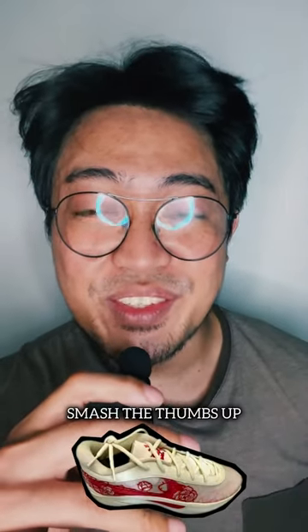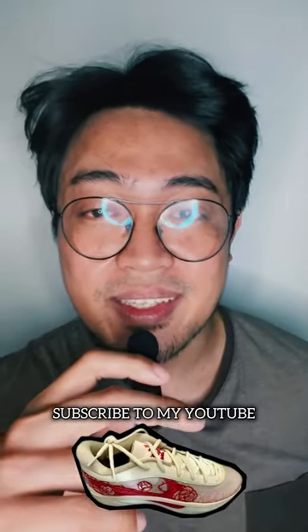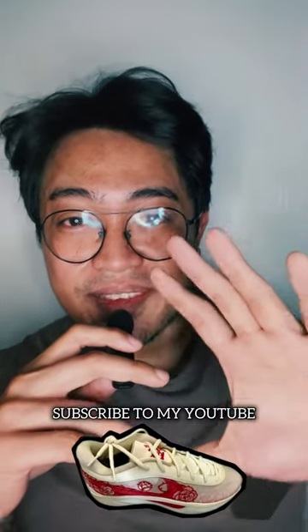Welcome back, this is Fresh Bear. Smash the thumbs up button, share this video with your friends, follow me on Instagram, and if you're new here, subscribe to my channel for updates. That said, let's dive in.